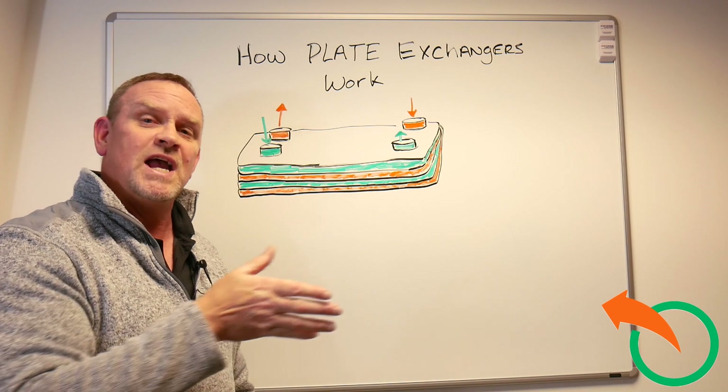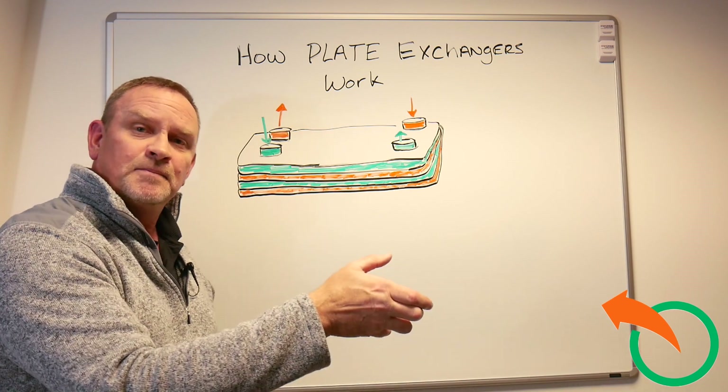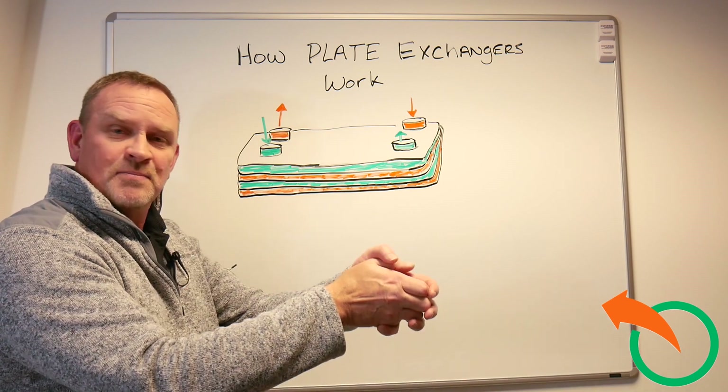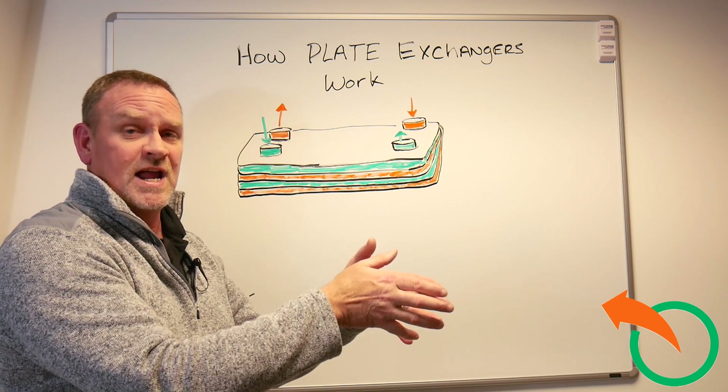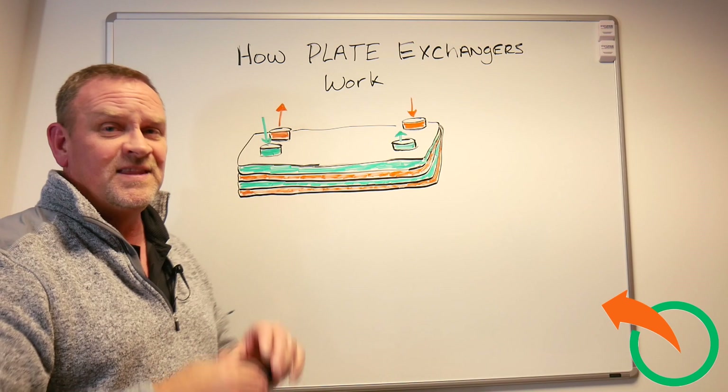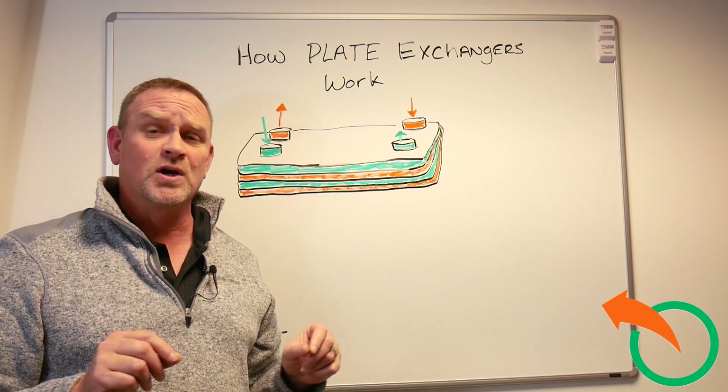A cold person's hand that you shake will warm up. But if you take your other hand and put it on the other side, it's going to warm up faster because you've got more surface area on their hand which will warm it up quicker. That is the basic fundamentals of how plate exchangers work.